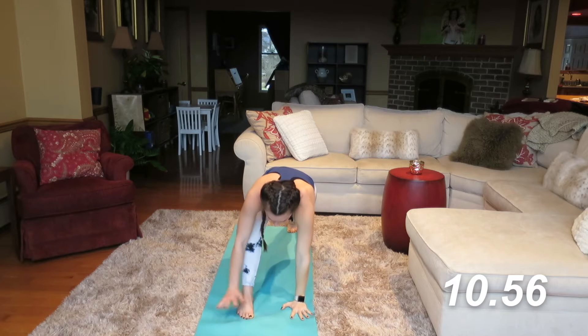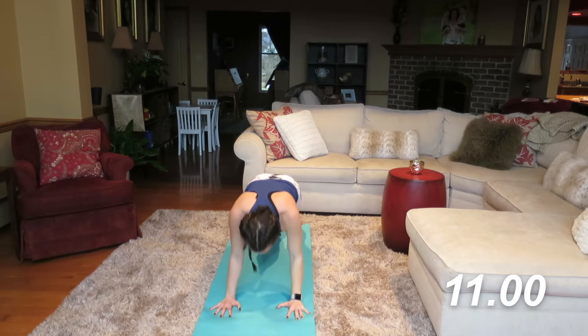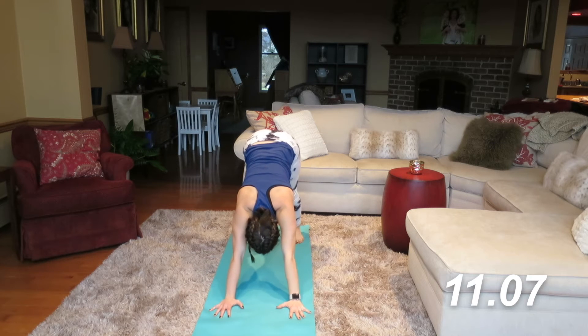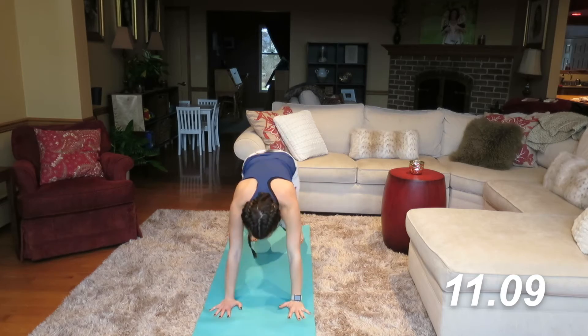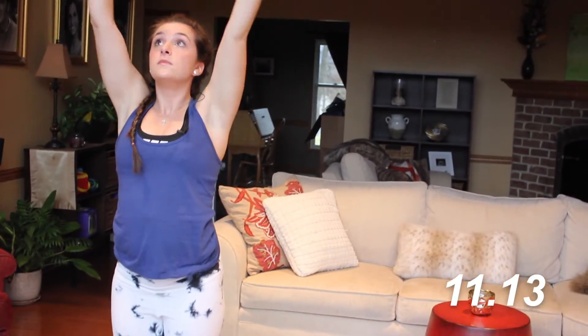Let's take that hand back down, step the foot back — plank position. Nice vinyasa flow. Inhale and exhale. Step, walk, or jump to the front. Inhale, exhale into chair.